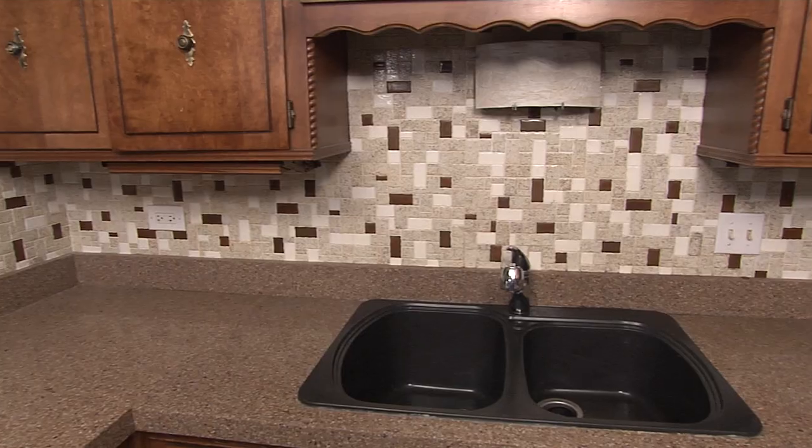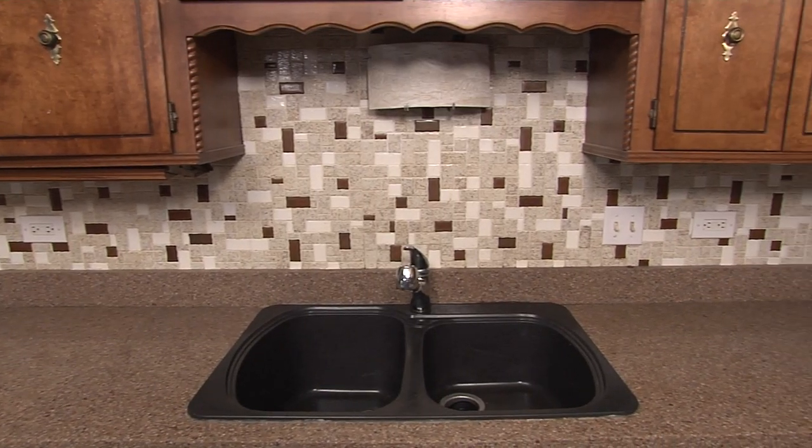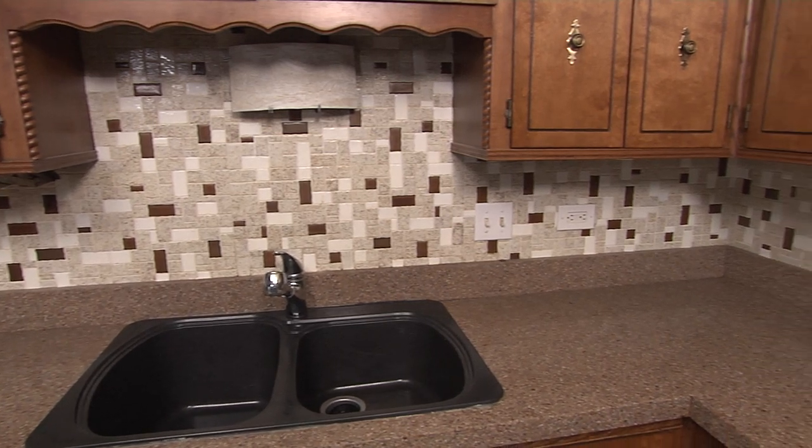Hi, I'm Lou Manfredini, ACE's home expert. Replacing your backsplash can be a costly project, but did you know you can paint it? Let me show you how it's done.